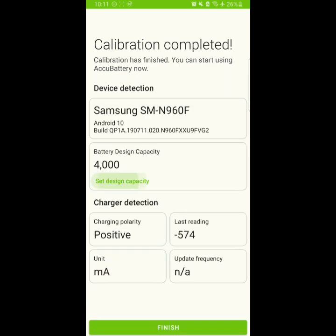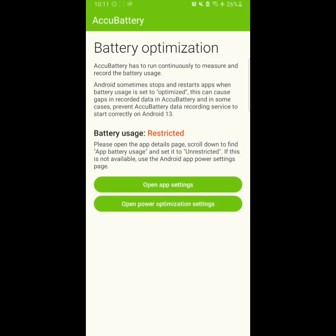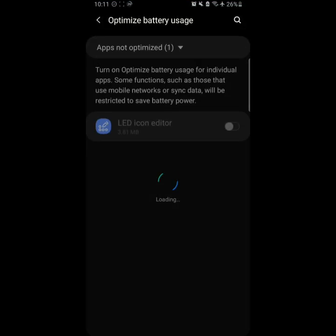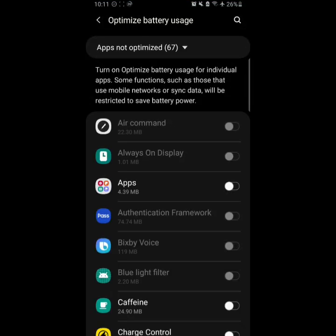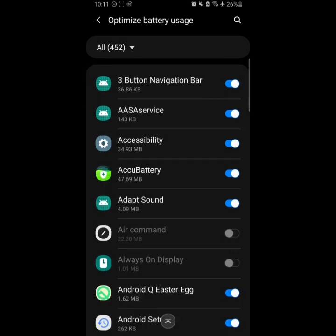This is exactly my phone's model and the battery capacity shown is exactly the same. But if you have something else you can change the battery capacity. If you see the red system warning here, just open it up and you should open the Power Optimization settings, or you can open the App Settings as well.